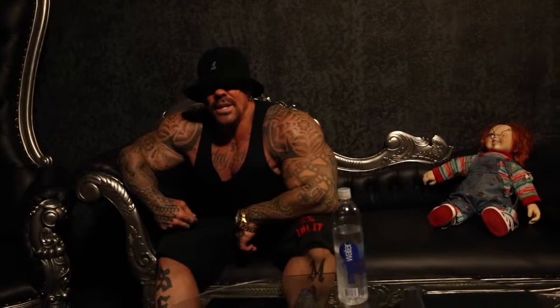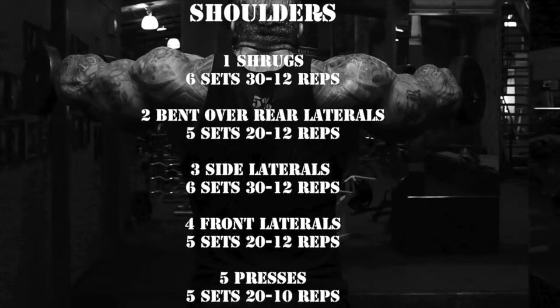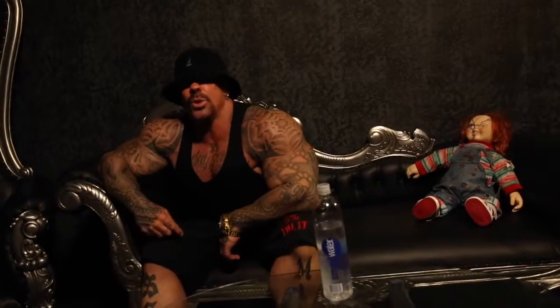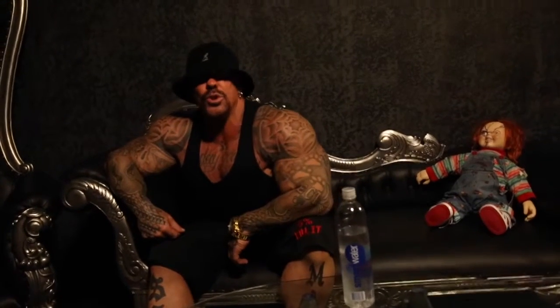Alright guys, today we are killing shoulders — good morning! So today's workout we're gonna do in reverse: we're gonna start with the traps and work our way all the way to front delts.